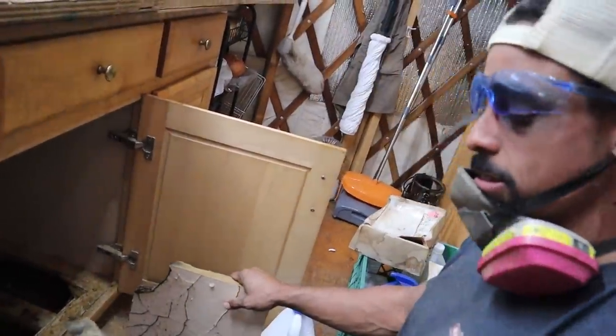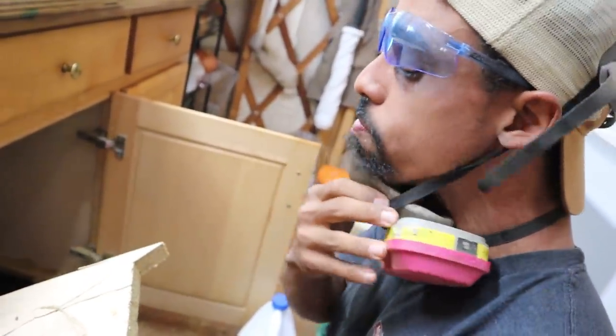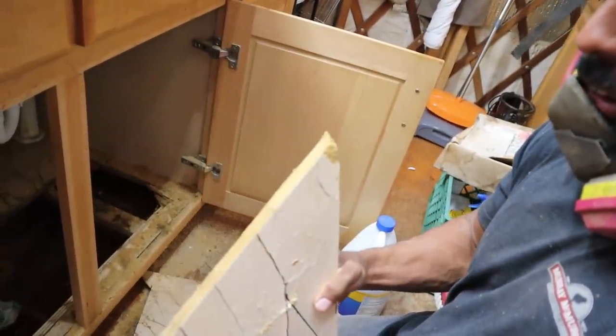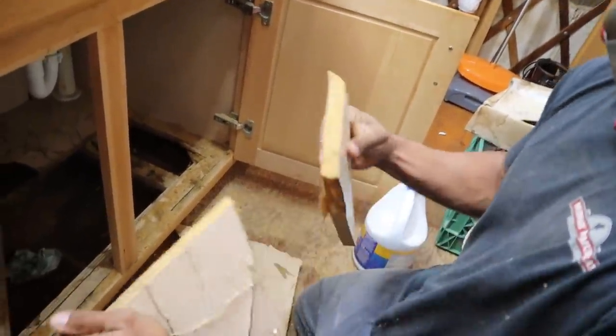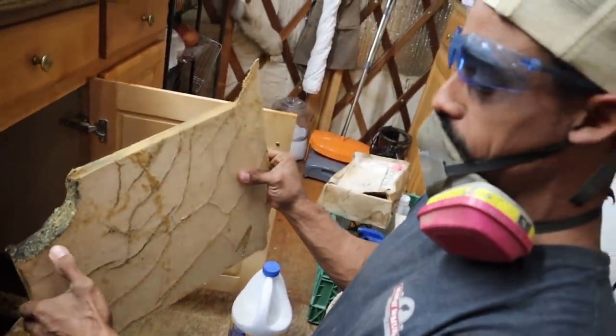Alright, so it was definitely absorbing some of the moisture there — as you can see, you can probably even break that. That's definitely not what I want to see there. We're just going to cut some more out.